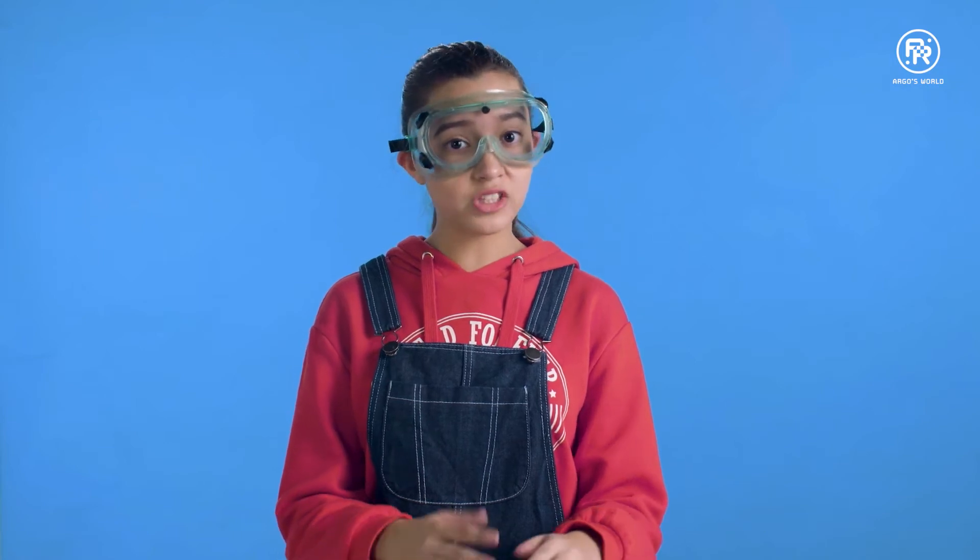Today we are going to be doing a couple of fun experiments using static electricity. These work best in dry conditions, so if it's warm and raining outside, you might want to try this another day.